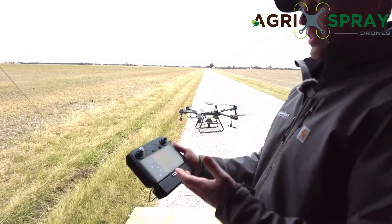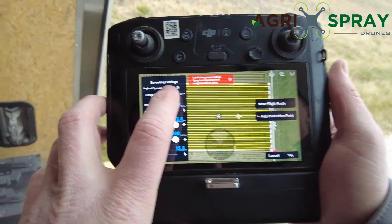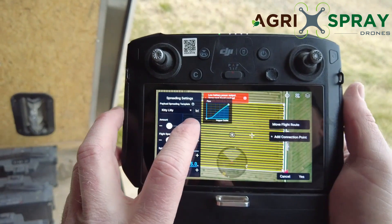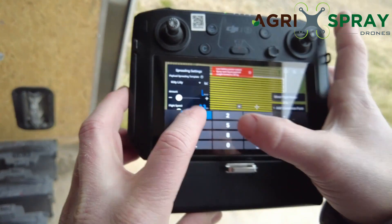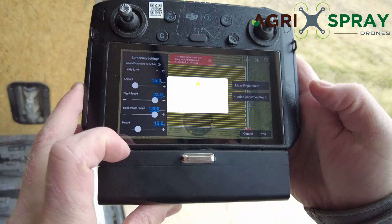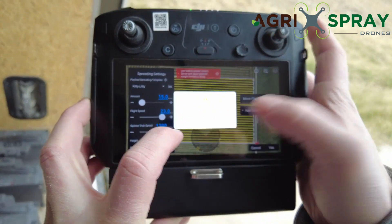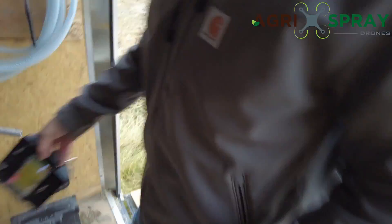Now that we have everything selected, we actually needed to select our product. We calibrated — we're spreading kitty litter today. Don't laugh, kitty litter is cheap and it doesn't sprout in the field, so it's a really easy product to do a demo with. Now we just click yes, our template is modified, and we're going to go ahead and save the template and run it.